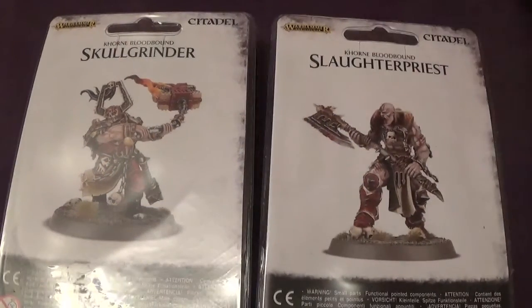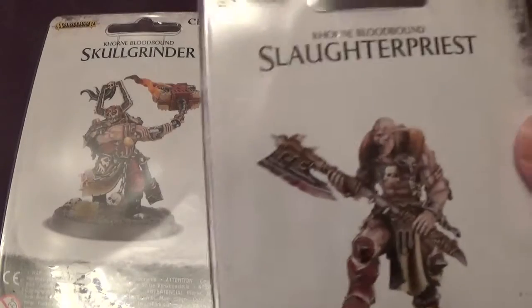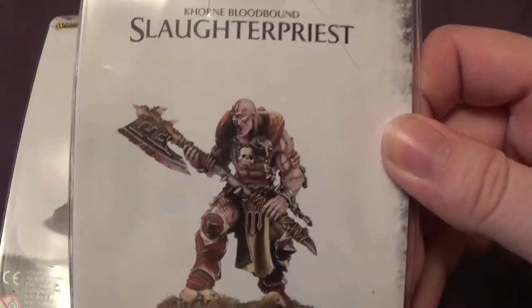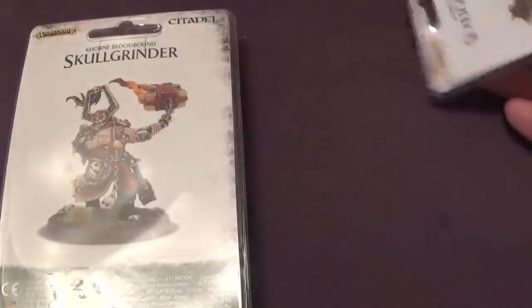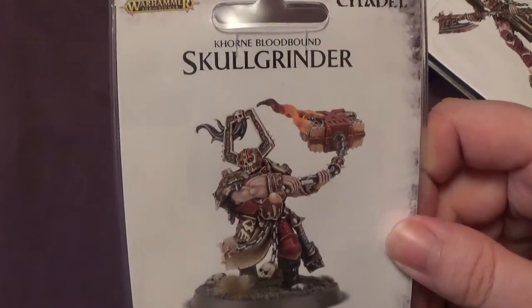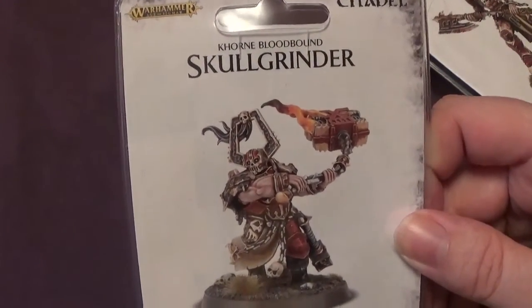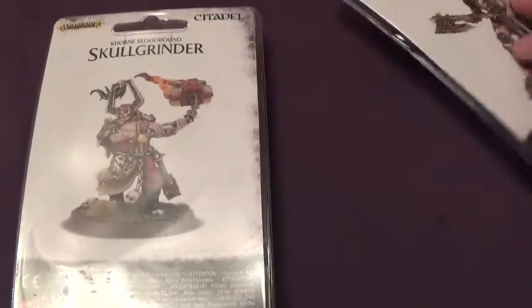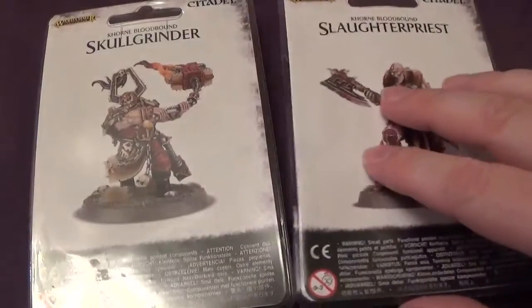Which Claire will be getting hold of. But here they are — there's the Slaughter Priest, one of my personal favourite models. I quite like that. At least a picture of it; we'll see what the model's like when it's made. There are the sprues for that. And we have the Skull Grinder — wielding an anvil of all things, which is pretty awesome. We'll see what he's like when we put them together and see which one we like best.